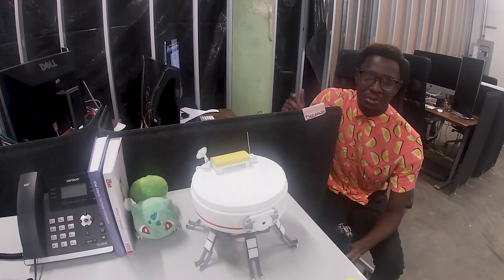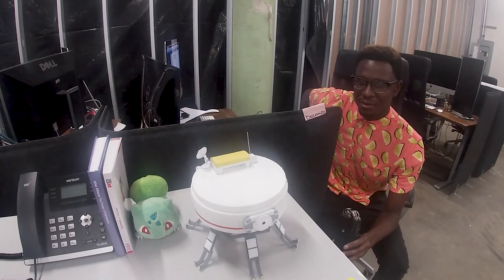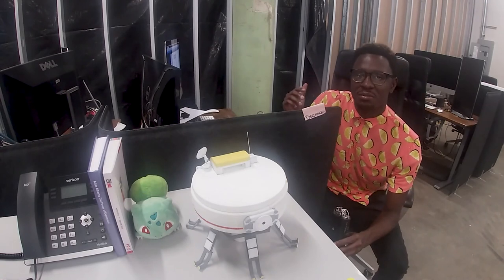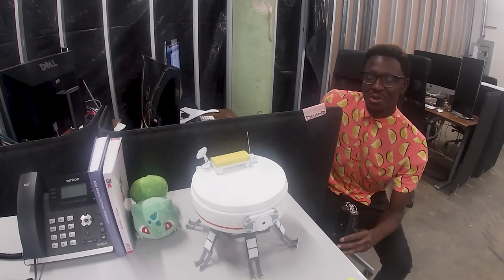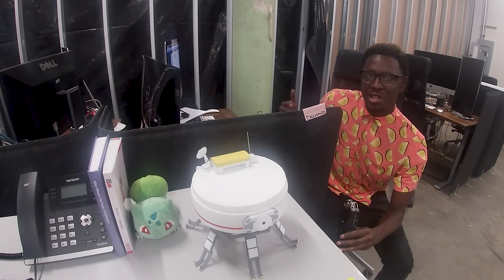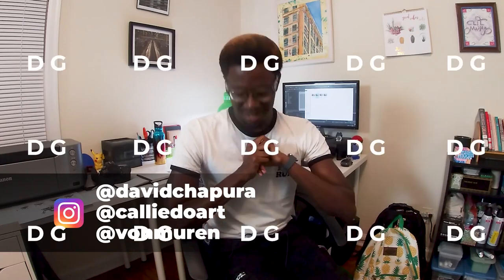Even though I'm extremely proud of this spaceship, I'm going to try to do things differently next time. I think it looks good, but I know it could look better if I didn't have to worry about recording the entire process. Next time I'll try to focus more on the results and not the progress, so I can focus a lot more on the quality. Thank you for watching. Thank you David Chapura, Kali, and Vaughn for helping with this project so far — I appreciate everybody. Peace out.